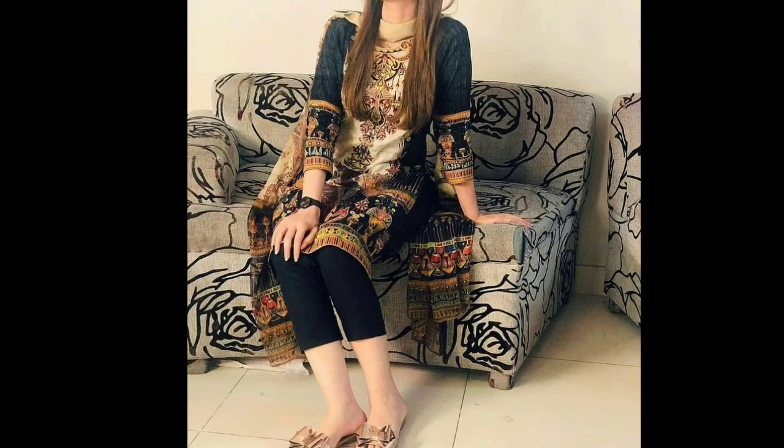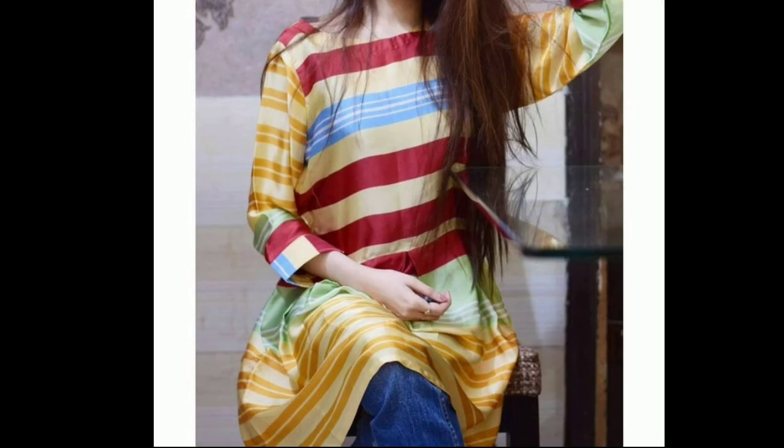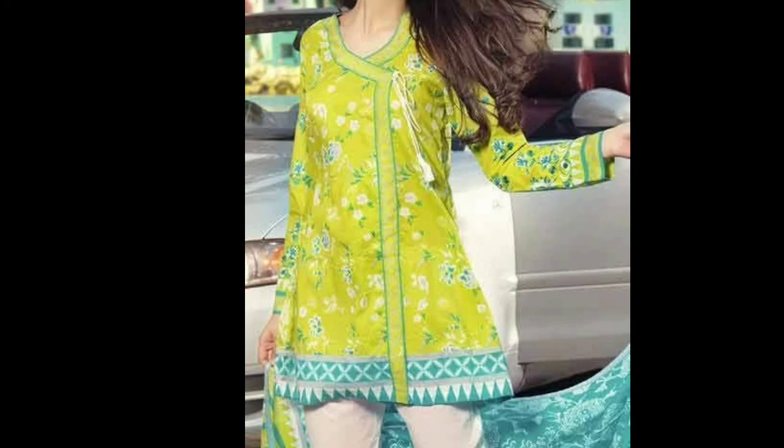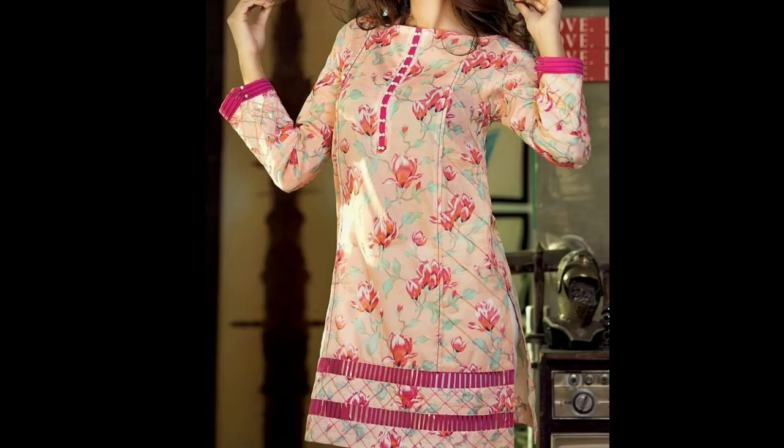The design is very good. There are also many varieties of styles. If you want to comment on the design, you can also comment. If you want to see a style or design, please let me know.